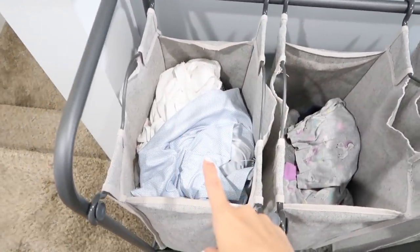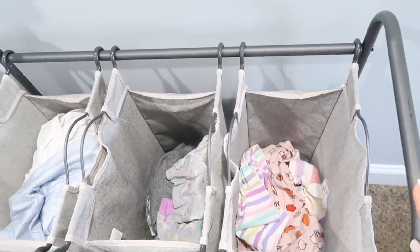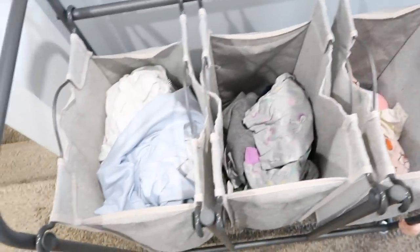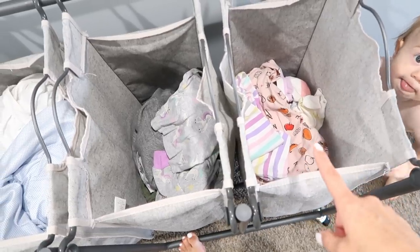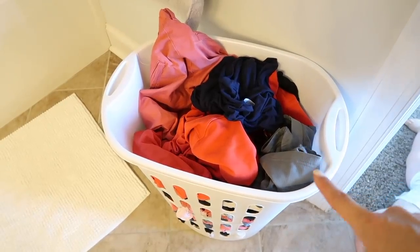Today is Tuesday and I'm going to wash whites. I wanted to show you the laundry sorter I have — it's from Walmart, but I'll have a similar one linked in my Amazon storefront. I always sort my laundry into the exact same bins: whites go here, darks go here, and reds and pinks go in a separate bin. Andrew and I keep our laundry basket in our room, and the kids don't have baskets in their rooms — we use the sorter in the hallway so it's easy to toss clothes from the bathroom or their bedrooms right in.